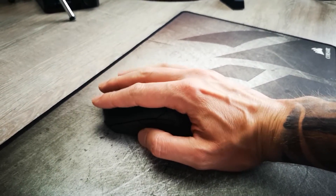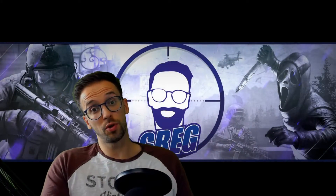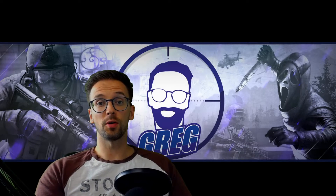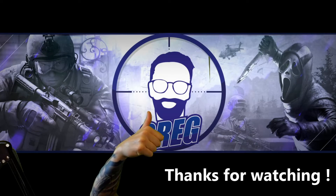Please leave a like and subscribe for more upcoming videos. I'm also on Twitch so if you want to watch me just join — we can maybe play a game together. Hopefully see you guys — bye bye, don't forget the like!